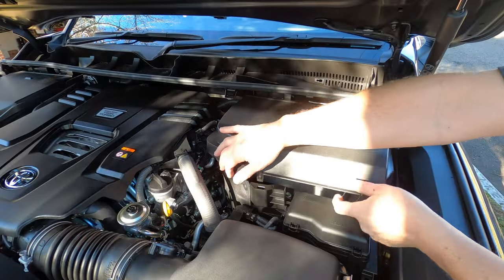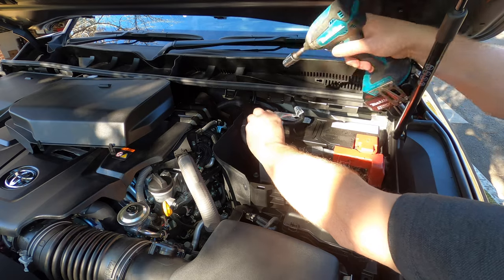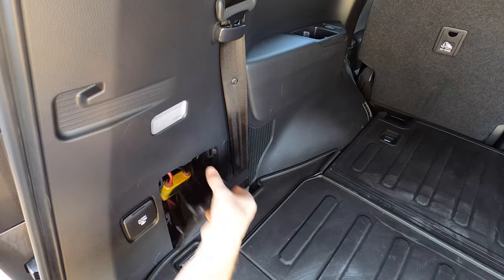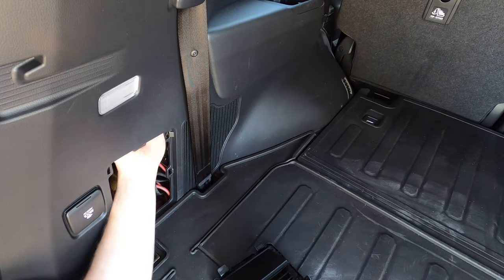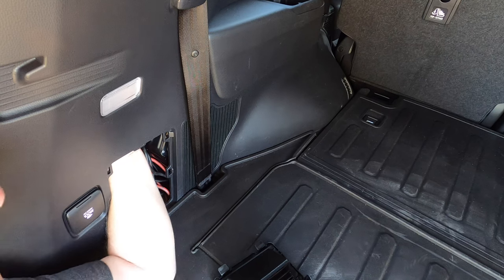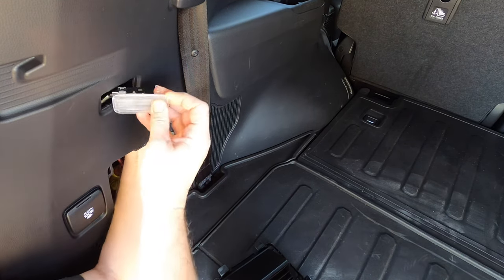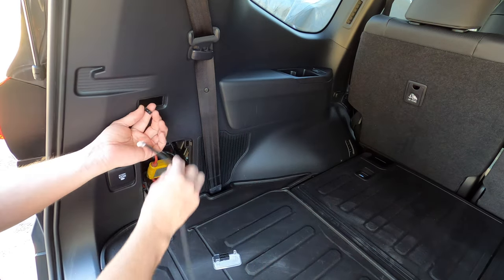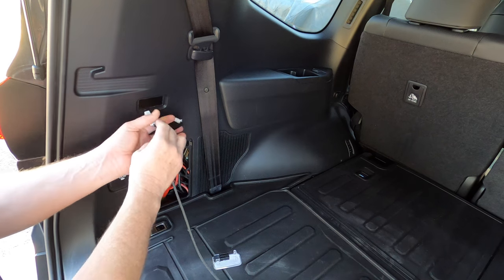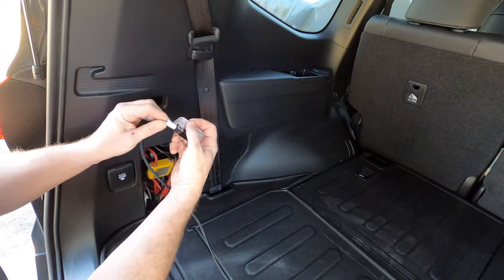Before you begin the installation, open the tailgate first, then disconnect the negative battery terminal. Move into the load area and open the access panel for the jack. Put your hand into the panel and move it upwards until you feel the back of the factory light. Push outwards towards the front edge of the light and it'll pop out. Disconnect the wiring plug by pushing on the release tab. Then grab the Richards wiring loom and connect the socket to the original light plug and the new plug to the factory light.